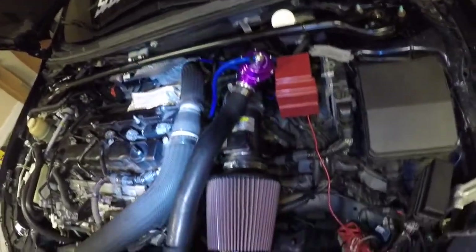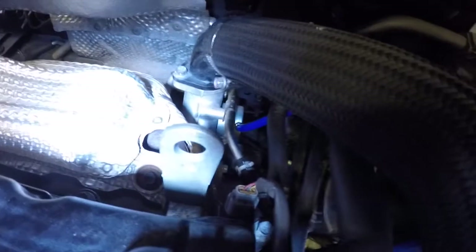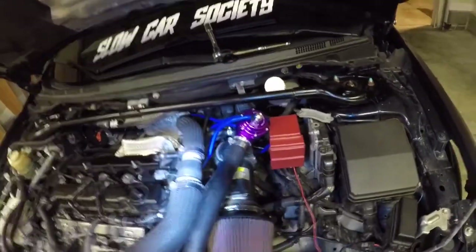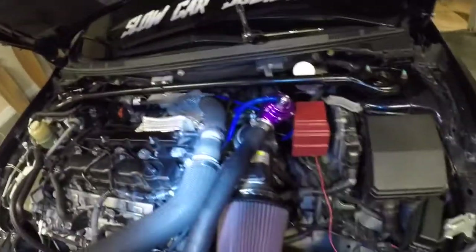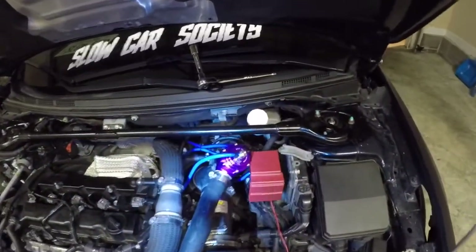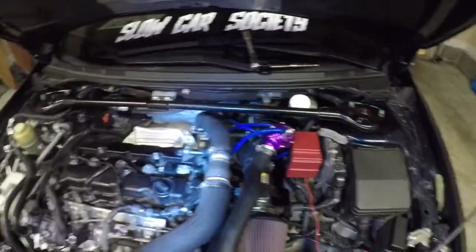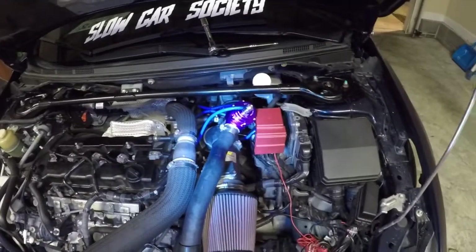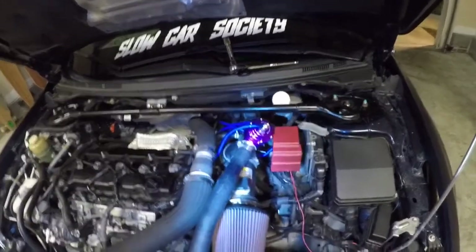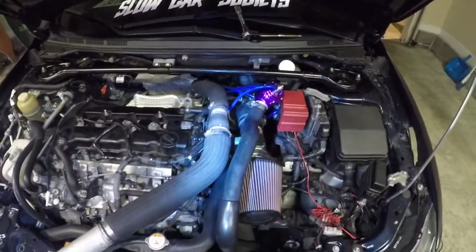I'm mostly worried about that one down there on the wastegate — it's pretty loose and slides around a little bit. I'm going to take it for a drive. If it comes off I'll know something's wrong — I'll be boosting weird and I'll pull over and see a line hanging off. That would be terrible, but that's really it. I'll do more parts tomorrow or the next day. If you have any questions about upgrading the lines or fittings for the boost control, comment down below. You can also follow me on Instagram at the_slow_evo_x.